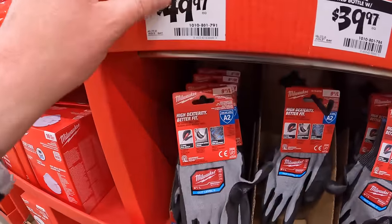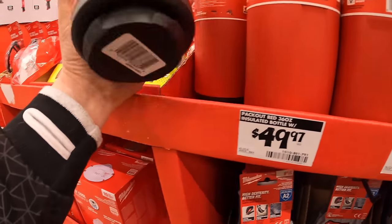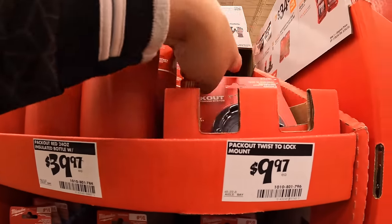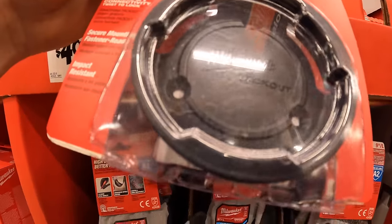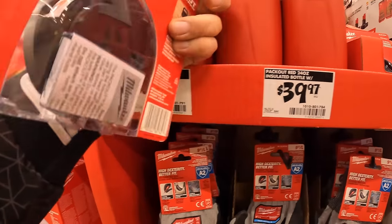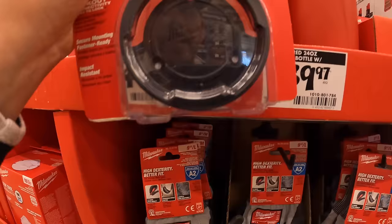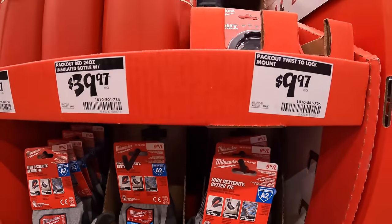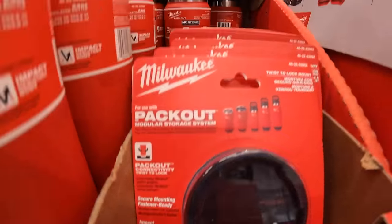$49.97 for the 36-ounce tumbler, and that is also pack-out. What I think is awesome is that they actually have this mod where you can screw it onto a tabletop, and then you can have a pack-out tumbler case on your workbench so it will stay in place. And that is $9.97 for the lock — I think that's cool.